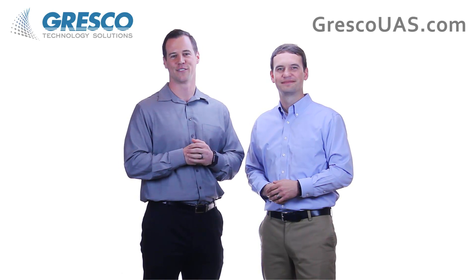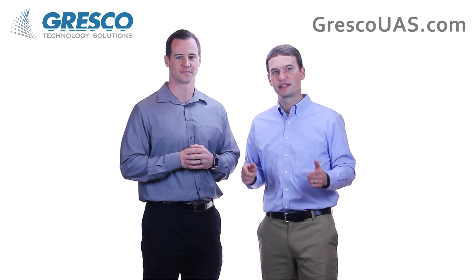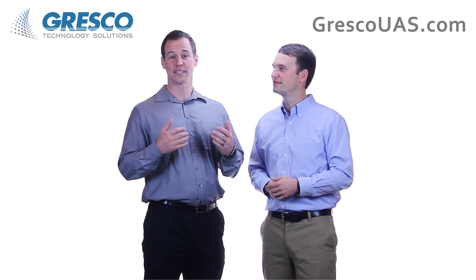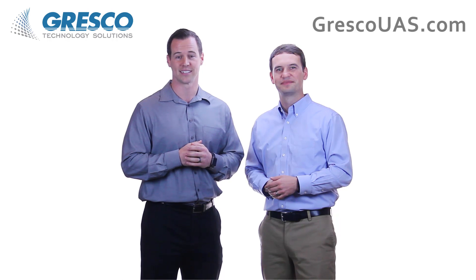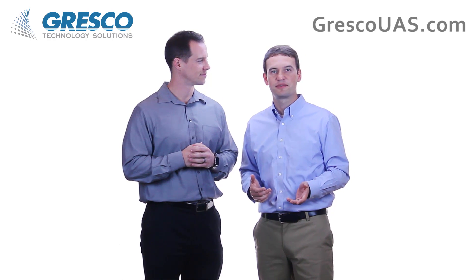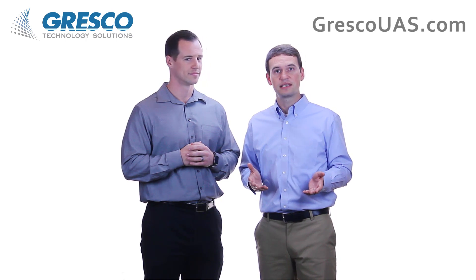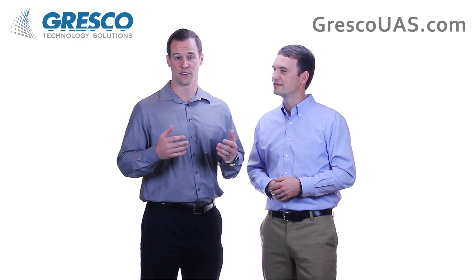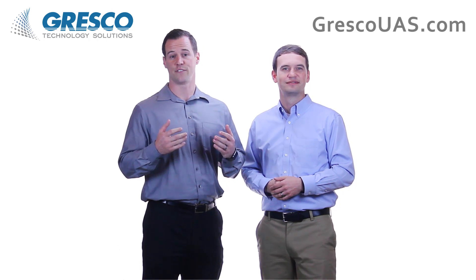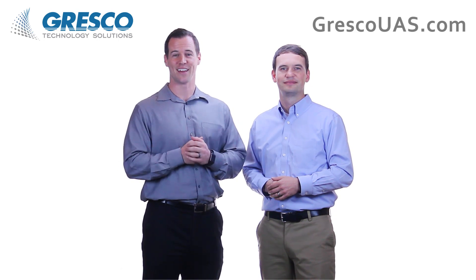Jamie and Rusty here for Gresco Technology Solutions. Thanks for watching our video — if you have any questions or comments, leave them below. For more information on our UAS equipment and training, please visit us at grescouas.com. Our goal is to create video content that's valuable for our users in the utility, industrial, and public safety arena. So if there's anything you'd like to see, let us know and we'll make a video for it. Be sure to subscribe to our YouTube channel for all of our latest videos. You can also follow us on social media at grescouas. Thanks again, be safe, and we'll see you next time.